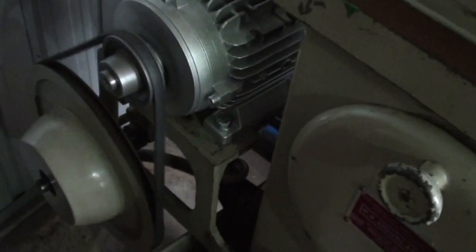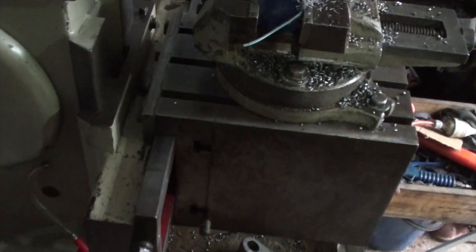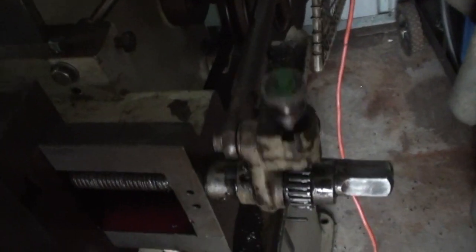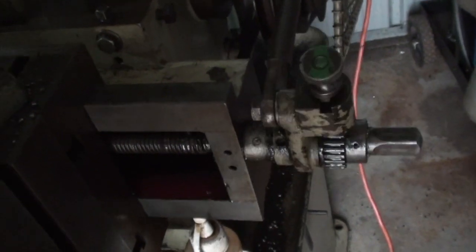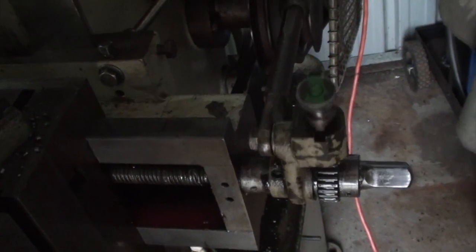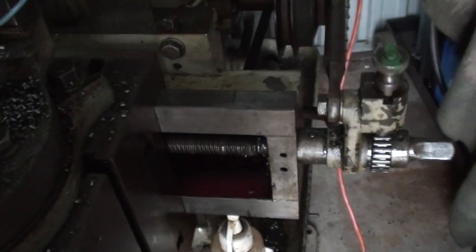It's a beautiful little shaper this. I believe it was originally in a college, a TAFE school type setup, and it was very rarely used. The ways are still extremely tight. An old fella had bought it — he had a beautiful big old horizontal mill and a beautiful big old lathe. And his wife tells me he sat this in the corner and never ever plugged it in. So theoretically it's like bloody brand new.